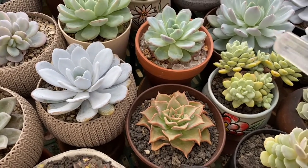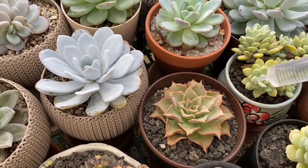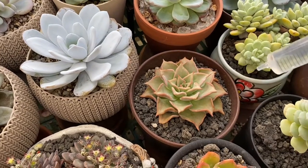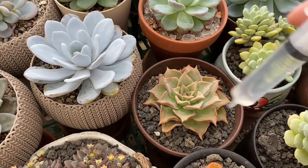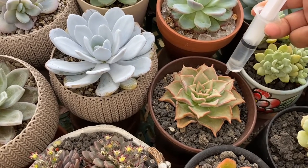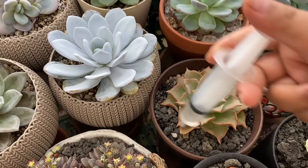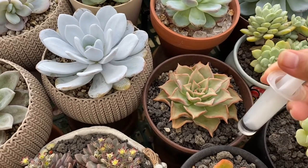So with my controlled watering — this one here — it's established, it's been with me for almost a year. But I'll just show you how I do it. What I do is distribute, let's say 20ml, around the brim of the pot — never touching the plant, never touching the stem.